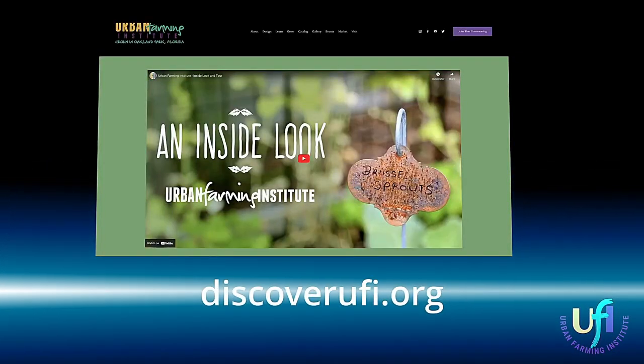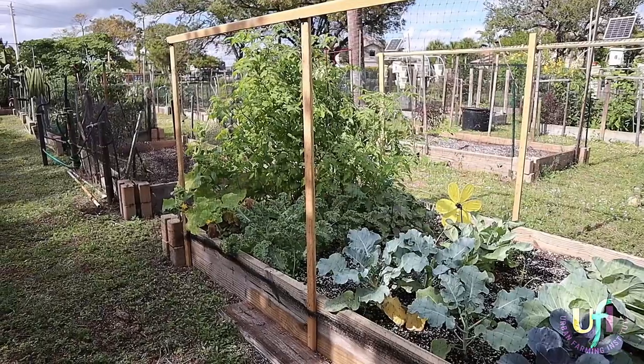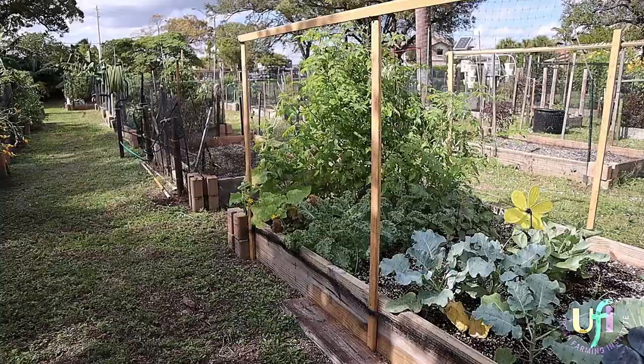All you have to do to participate in Chris's recipes is go to our website and enter your email. This is an opportunity to see what we do here at UFI from an experienced grower of many seasons, and also to participate in the bounty you can grow at home — or you can come here to UFI and get a raised bed. We're more than happy to see you here. Chris, thanks for coming in, and stay tuned for more good stuff on the UFI YouTube channel.